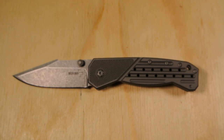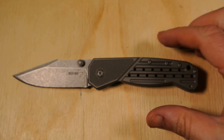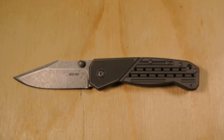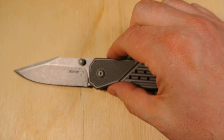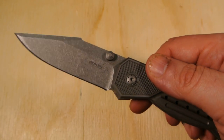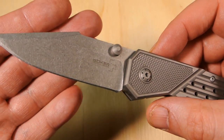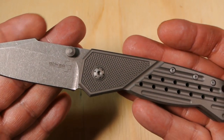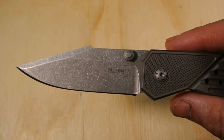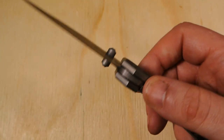A little about this knife — it was gifted to me, so I'm not going to do any cut tests. The reason is I'm thinking about trading it. I like to give whoever I trade with the knife as new as possible. This is brand new; I basically just opened it out of the box the other day. So no cut test — we'll just go around it.